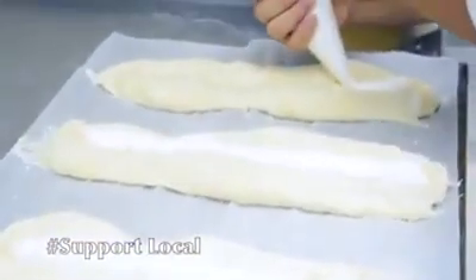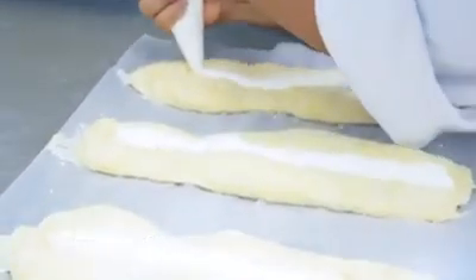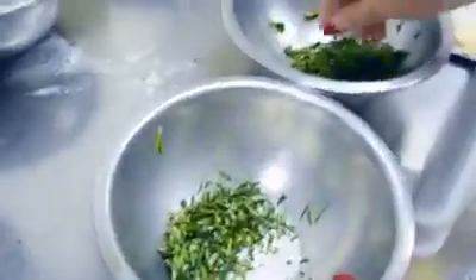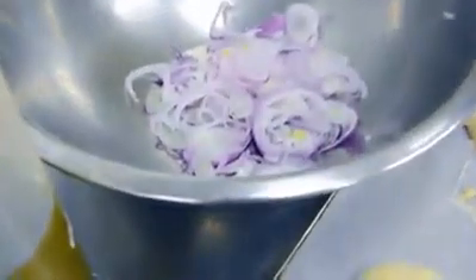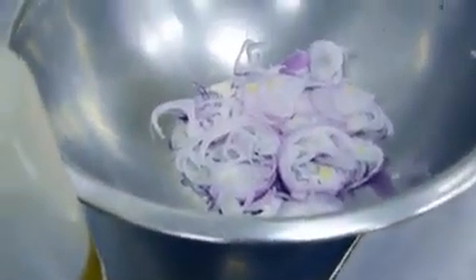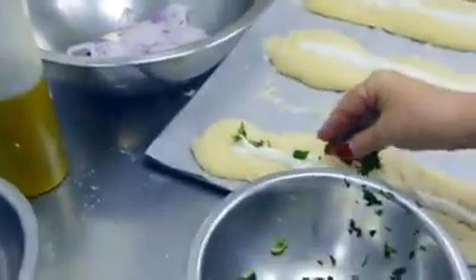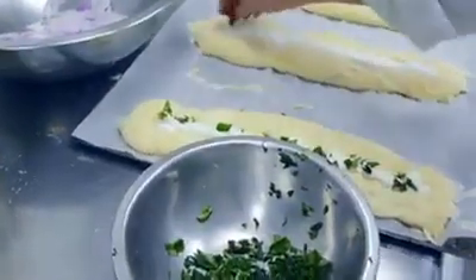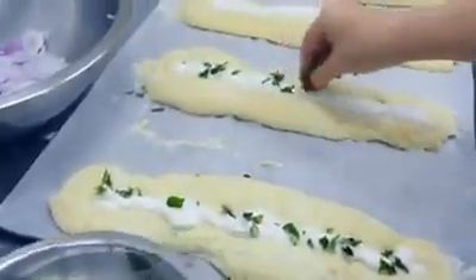As you can see, this is never an exact science. So we have a mix here of fresh oregano, rosemary, thyme, and sliced red onion — a few leaves of each on the sour cream.